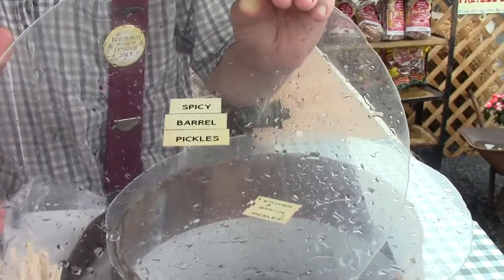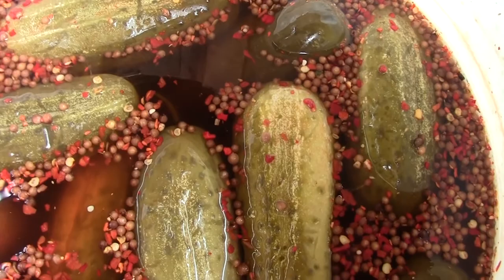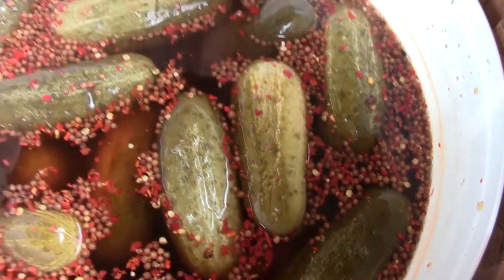We're going to give you a pickle tour here of all our different kinds of pickles. This is the spicy barrel pickle. It's a kosher pickle with some little secrets — fresh red pepper and some hot flavoring to give it a little bit of zing, a little bit of heat at the end just to wet your whistle.